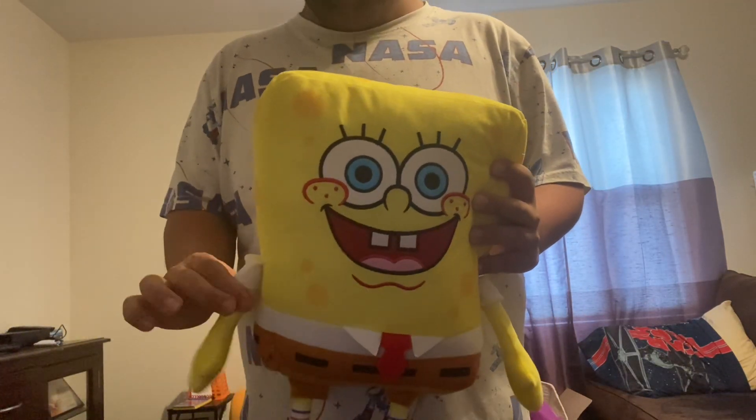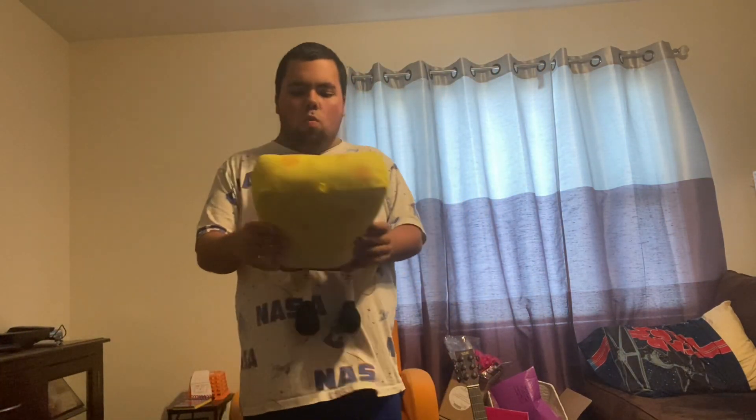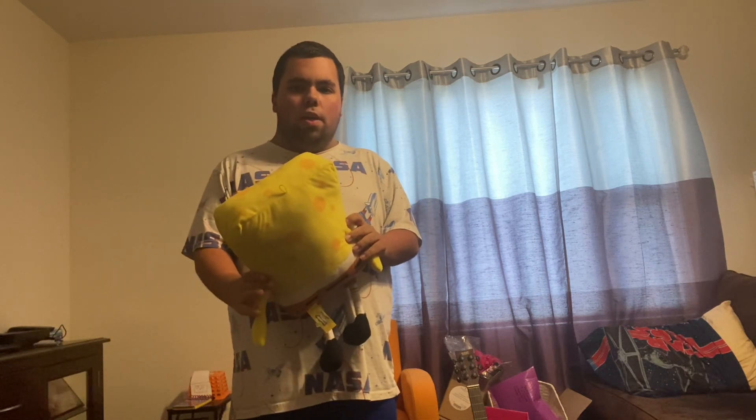Hi! Today's the third episode of Spongebob's Clues and You. Hey guys, so Spongebob, what do you want to do today? Play my clues and figure it out.